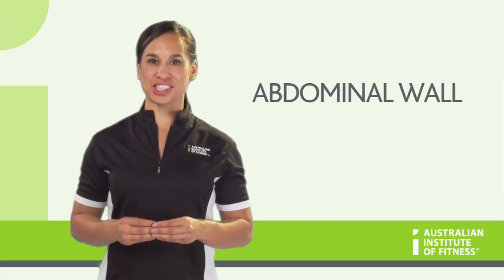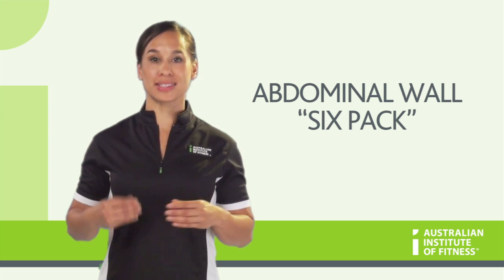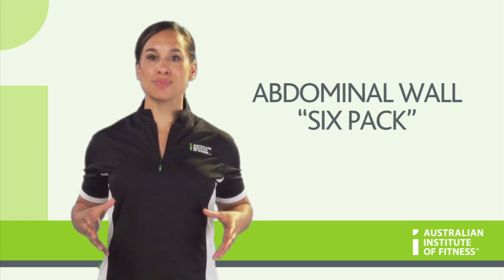The abdominal wall is more than just your six pack. In fact, there are four layers of muscle that go into creating this anterior section. And due to the way the muscle fibre direction runs, they collectively form a large muscular girdle.